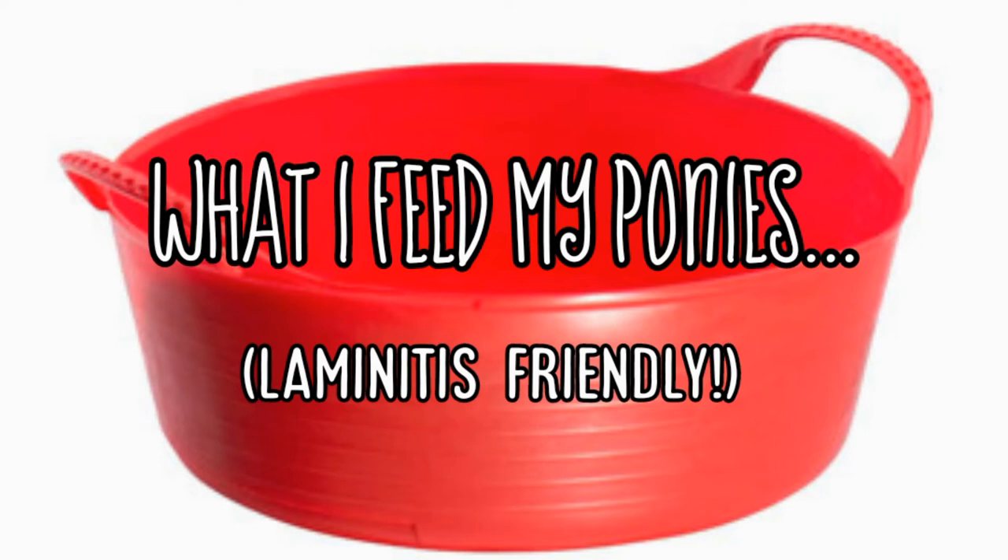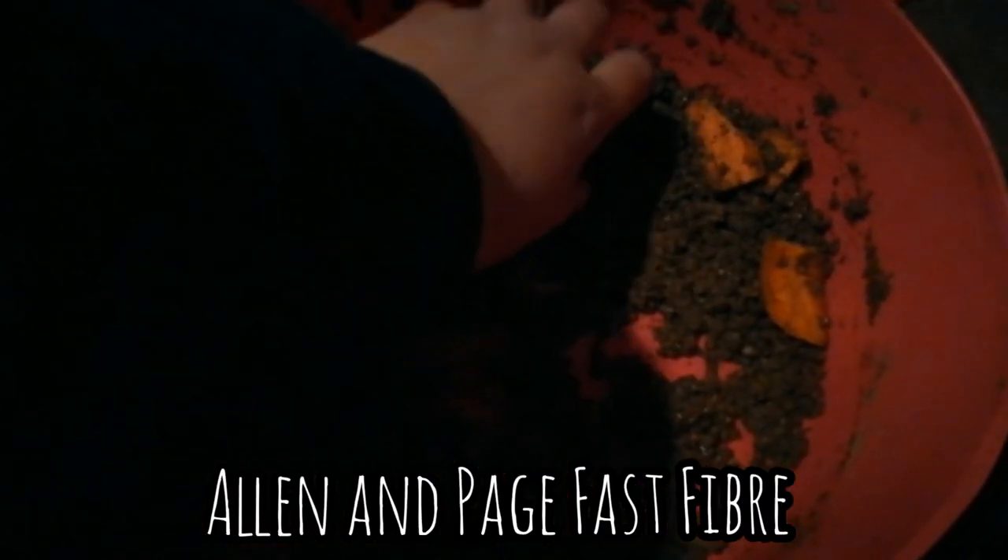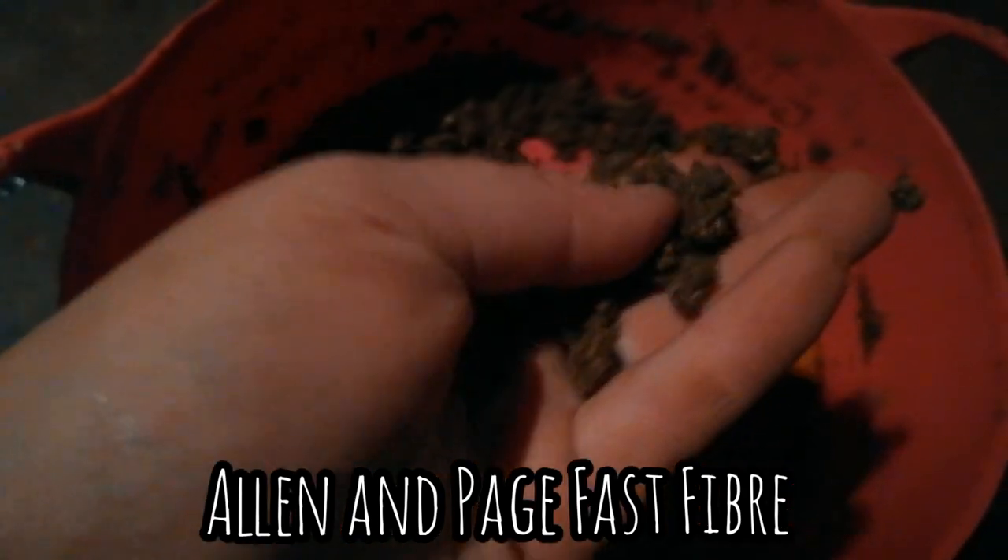My other little pony Aria has chondrodysplasia, which is a form of dwarfism. We definitely want to prevent laminitis and EMS for her, and we also want to prevent any excess strain on her delicate legs and joints. So this is also an ideal feed for her.